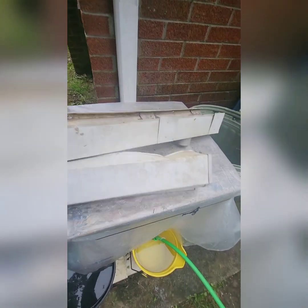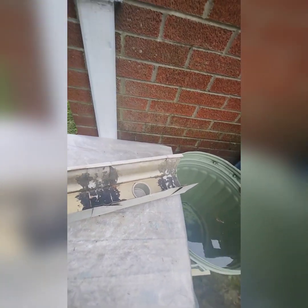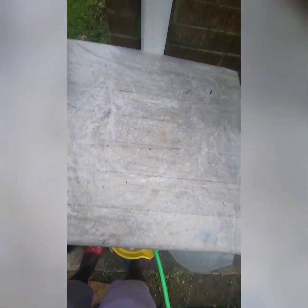I'm thinking about adding one of these gutter extensions to extend it so the water can fall straight down inside of the dumpster. That way the rainwater gets directed right into the container.